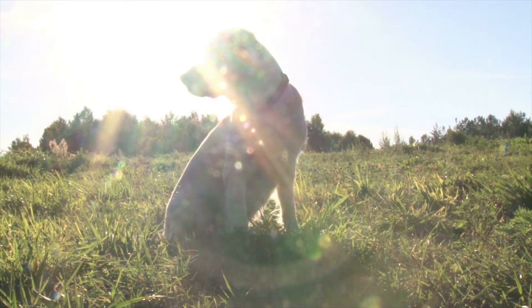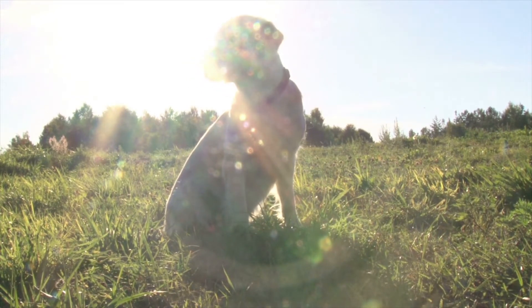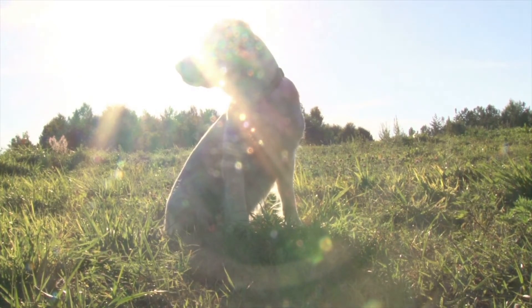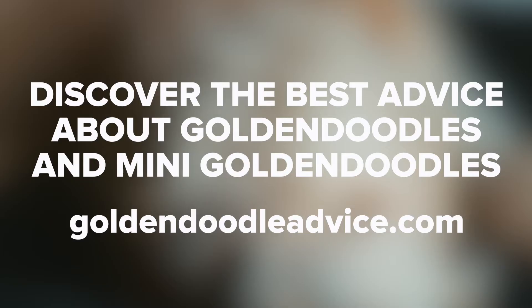Find a groomer. Younger puppies are more adaptable than older puppies, so it's easier to ensure a lifetime of happy grooming experiences when you start your puppy as early as two to four months old. It also helps your golden doodle if they see the same person every time they go in for grooming. If you can find a good groomer and stick with them, that groomer will get to see your golden doodle grow into an adult and can report physical or behavioral changes.